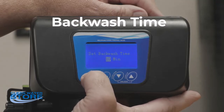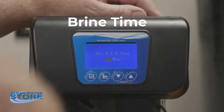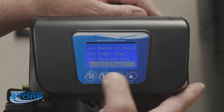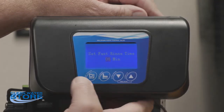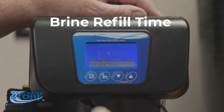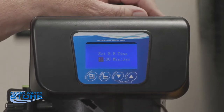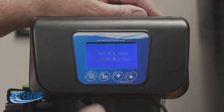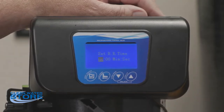Backwash time is set for 10 minutes. Brine draw time is the amount of time the brine solution is drawn out of the brine tank — that's set at 60 minutes. Fast rinse, where it recompacts the media with water flowing down on top, is 8 minutes. Brine refill time depends on your brine line flow control and system size — this is set here at the shop so you shouldn't need to change it.